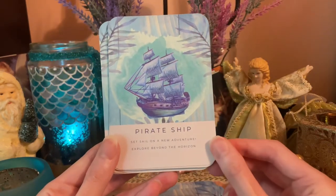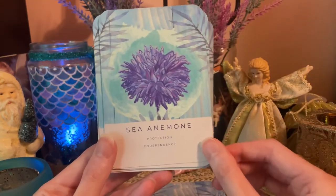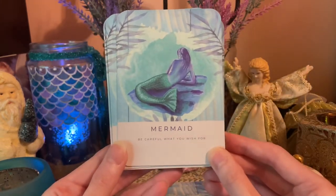Pelican — now's your chance, act quickly. Pier — you decide, the choice is yours. Pirate Ship — set sail on a new adventure, explore beyond the horizon. Sea Anemone — protection, codependency. Mermaid — be careful what you wish for.